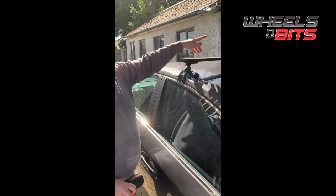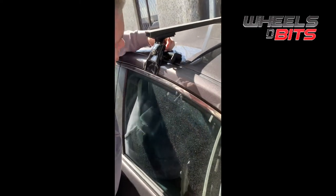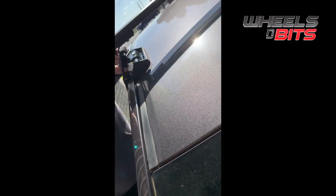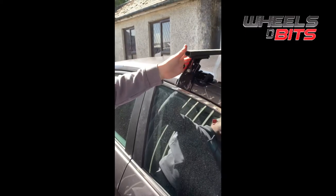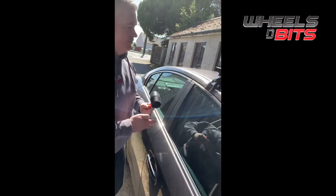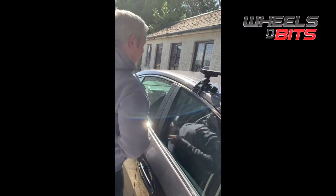Once completed on both sides, you may need to adjust the foot plate to make sure it's resting on the roof. There's a 10mm bolt on the inner side and a 13mm bolt on the outer side. Once done, check that it's nice and even — not rocking back and forth, with no movement at all. Then simply put on your end caps and repeat the process on the other side.